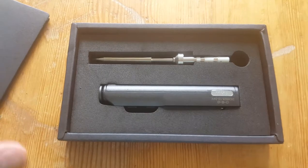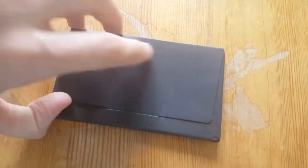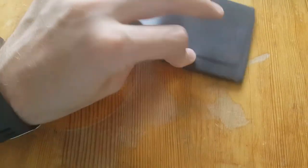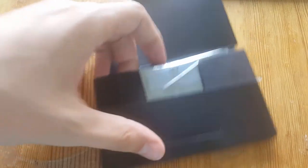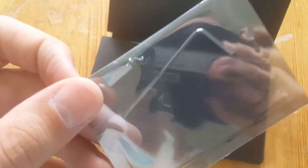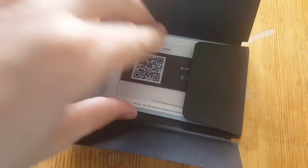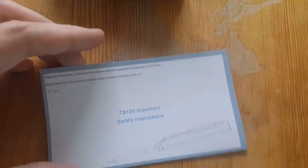Let's open that up — ooh, there it is, but let's look at this first. Like an envelope style. In here, a small allen key and two screws. A service card with a QR code, and some safety instructions.